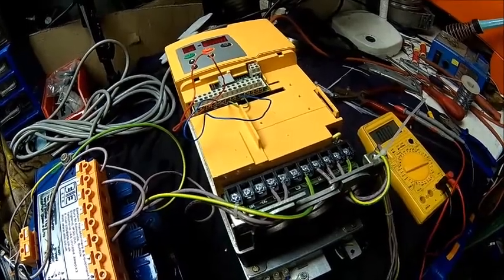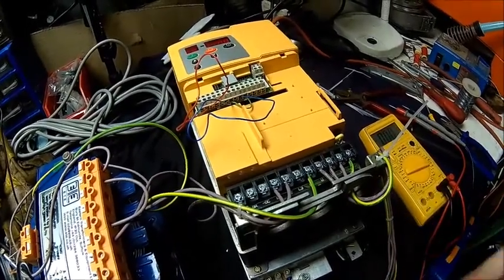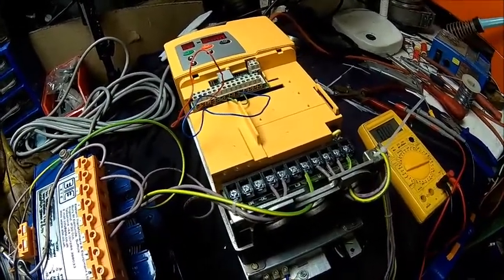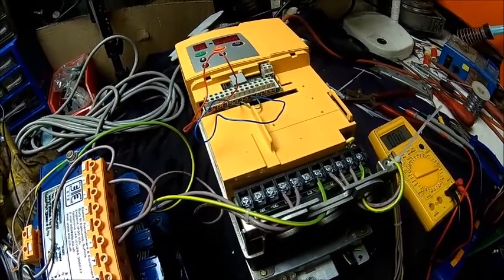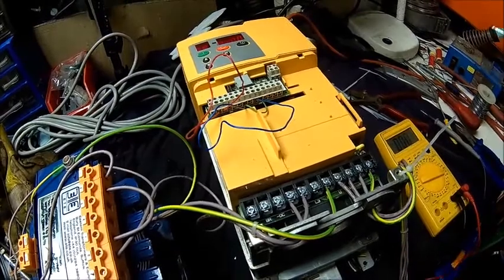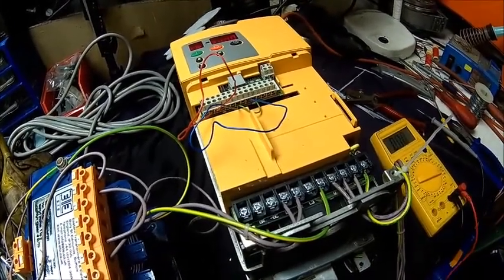Set it to the rated voltage you want. In this case I want 400 volts at 50 hertz, which is what it's set to. That's my motor rating, and the motor rating is also the maximum continuous current of the inverter — at the moment that's about nine and a half or ten amps.